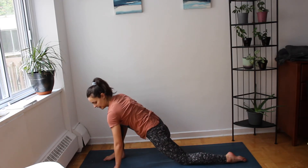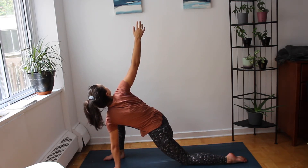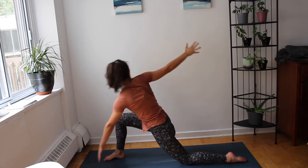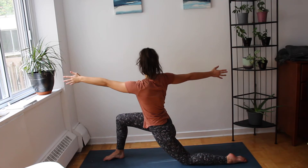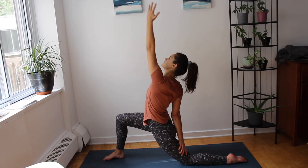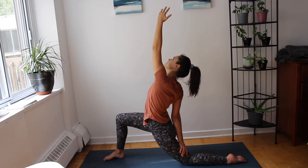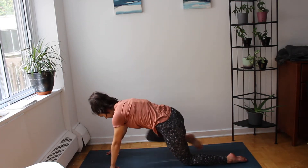Exhale — plant your left hand down lifting up your right. Wringing yourself out like a sponge. Option to stay here, or keeping your chest twisted, lift up grounding in that front foot. On your next exhale allow your right hand to rest on the back of your thigh and inhale sweep the left arm up and over. Keeping grounded in your base, softening your chest, relaxing your face. And then windmill yourself back down bringing that right foot back.